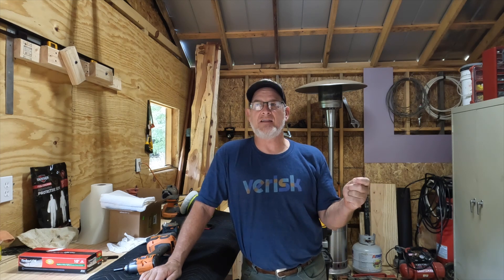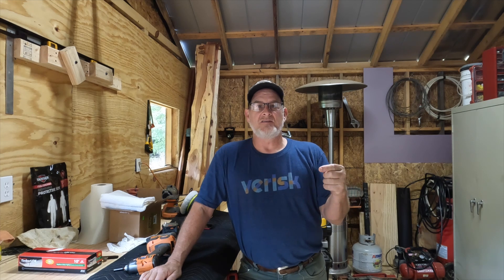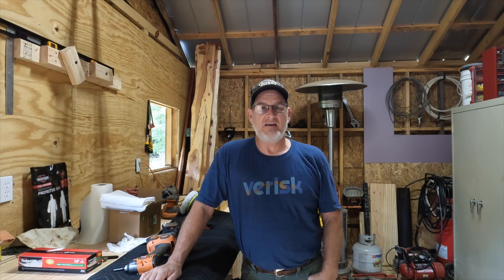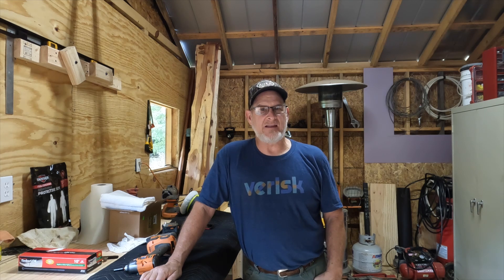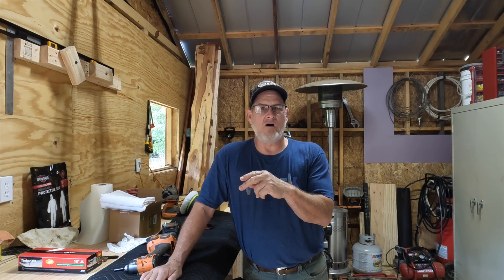What's going on everybody, welcome back to the channel. I appreciate you coming back and tuning in. I apologize for not getting a sawmill video up recently — I've had a couple things working against me. One of them is August: it was extremely hot and humid here in Georgia, and in my older state I don't want to get out there and have heat stroke. The second thing was work — I had a lot of travel in August, so just didn't really get any sawmilling done.